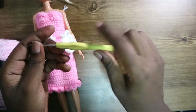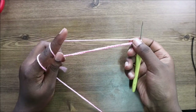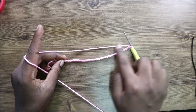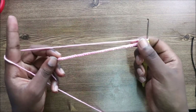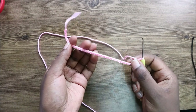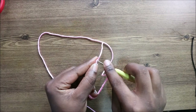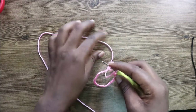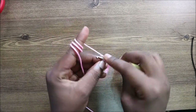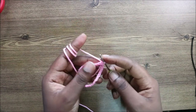Let's get started. We're going to start with a chain 40 — I already did that, so this is a total of 40 chains. We're going to start from the bottom of the dress. After doing the chain 40, we go into the first stitch and do a slip stitch to form a ring.